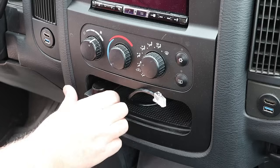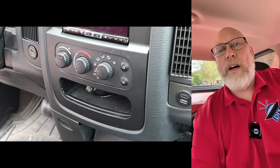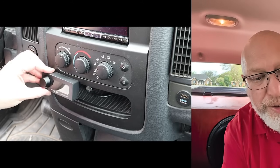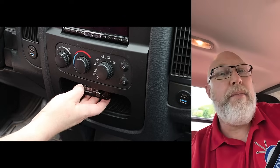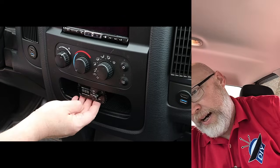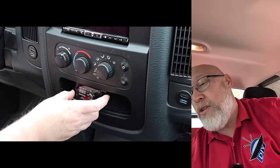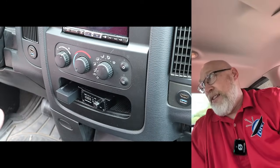This is the controller for the miniDSP digital signal processor. When I first installed all this in the truck, the plan was to stick the DSP here with some double-sided tape — that did not work — and to mount the bass knob underneath the pocket, which didn't work because I had to put the DSP controller in the pocket. So I've got to find a better way to do this.